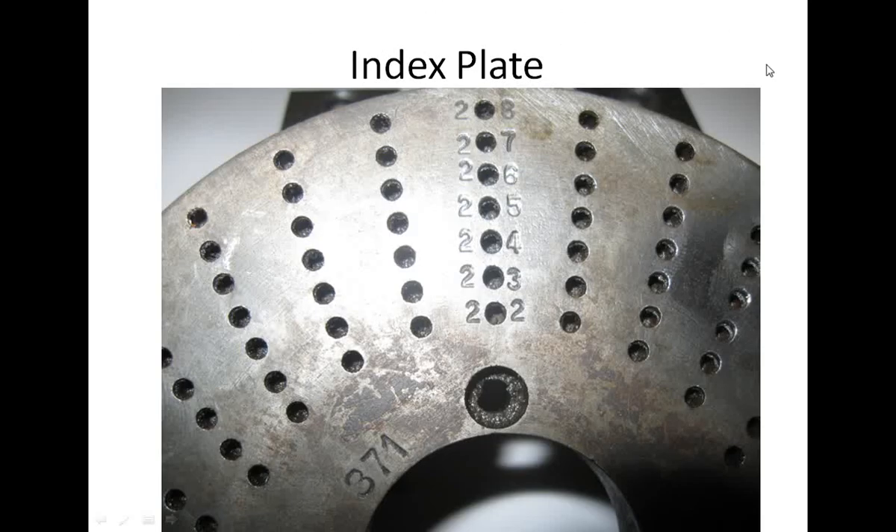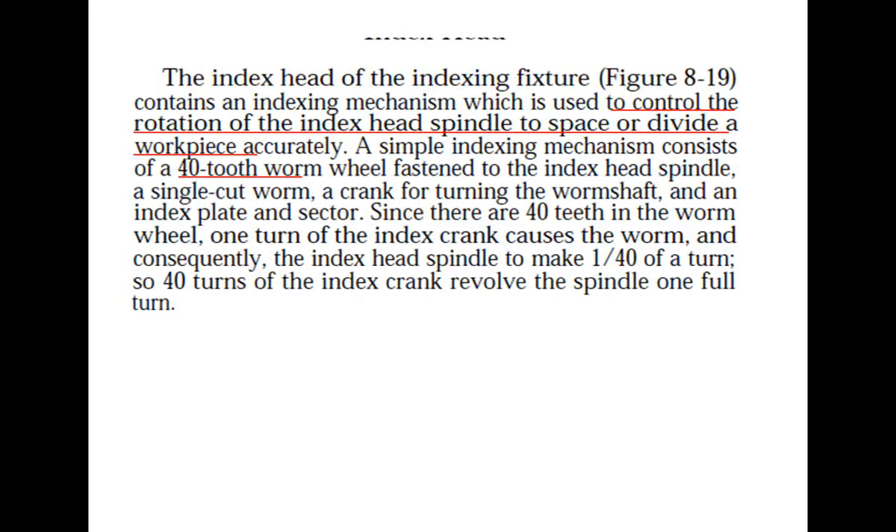The index plate is a very important part of the indexing mechanism. Different index plates have different numbers of holes. For example, there are plates with 22, 23, 24, 25, and other hole counts. These numbers indicate the number of holes along that particular circumference. So 22 indicates 22 holes on that circumference of the indexing plate, likewise 23, 24, 25, and others.